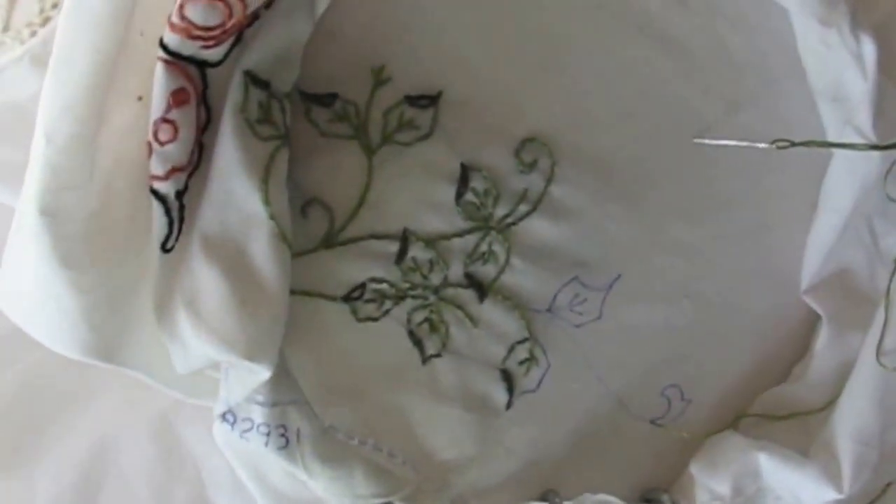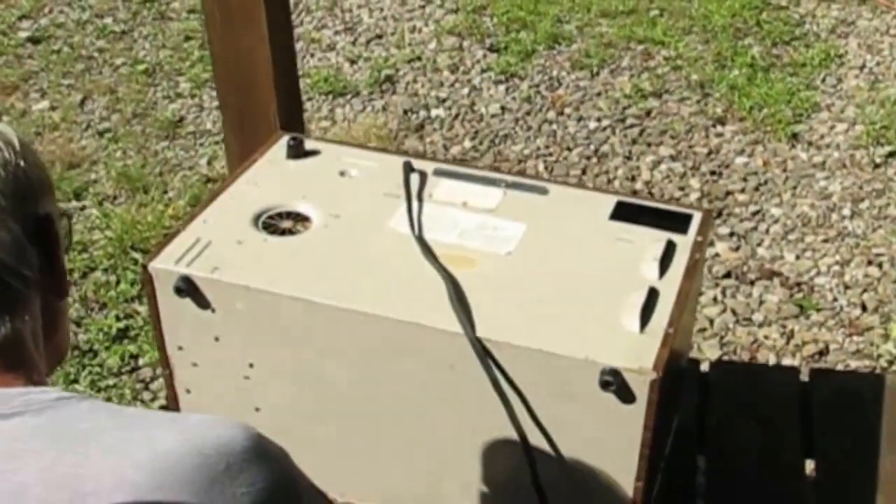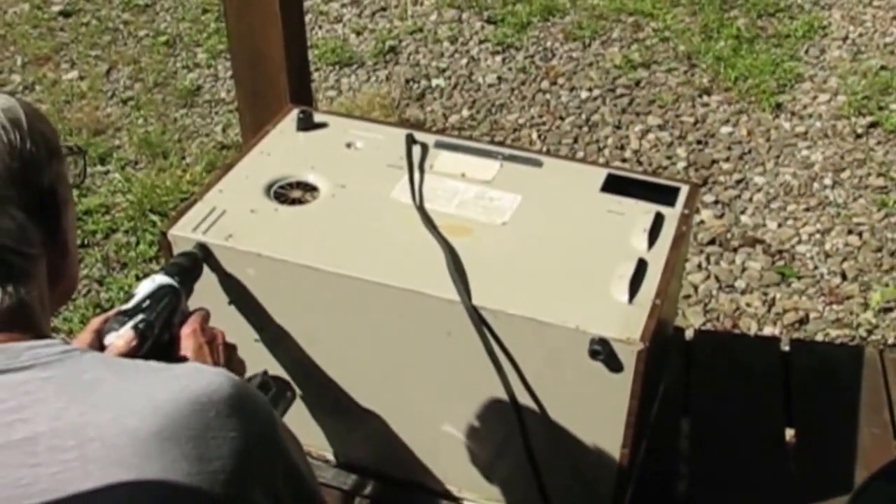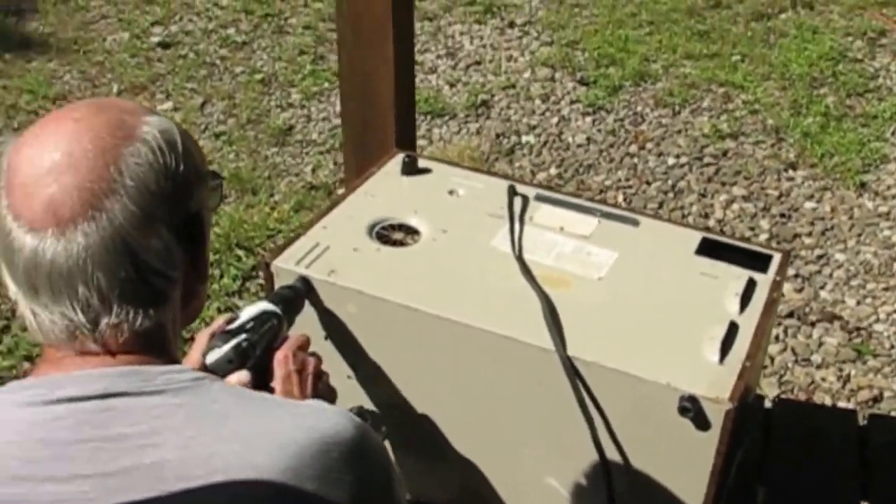It's about 4 o'clock and I'm working on my embroidery. Larry's jumping — taking apart the old microwave. And I heard the train.